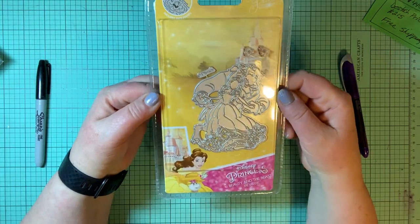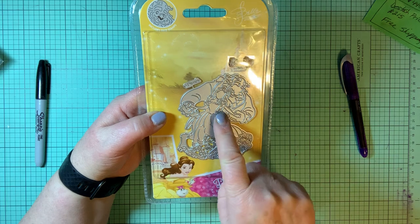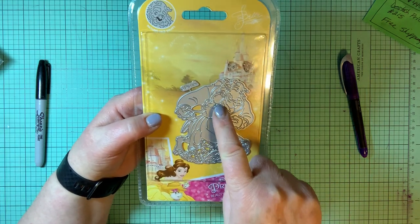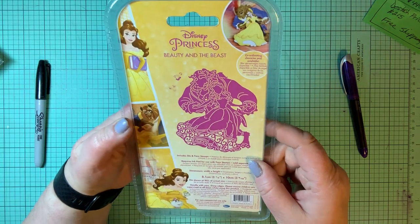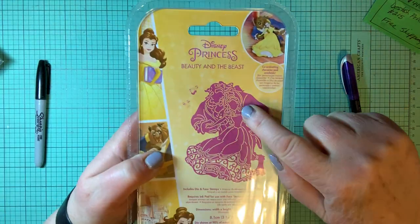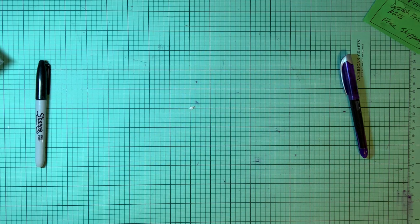Here is Beauty and the Beast — they are dancing. There's the beast behind her and Beauty in front with her back to him, hands in his hands. It's a die. When you cut it out, you have both of their faces there — though they're tiny. There's a small stamp showing their specific faces, and they've got their own specific stamp that is exactly of their faces.